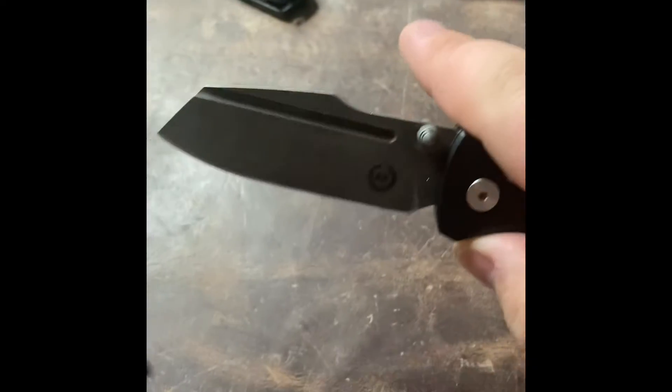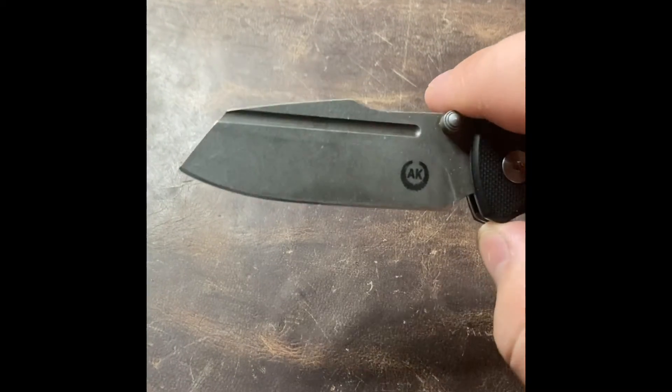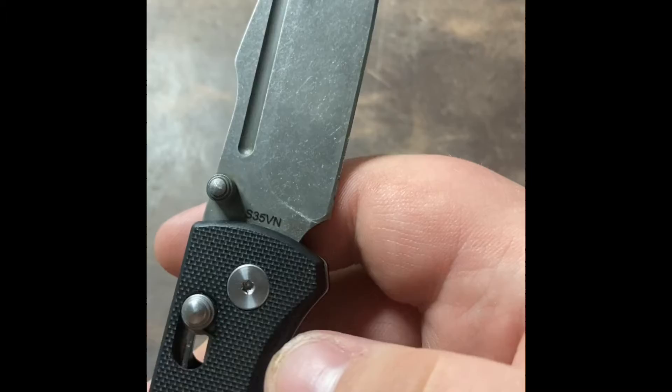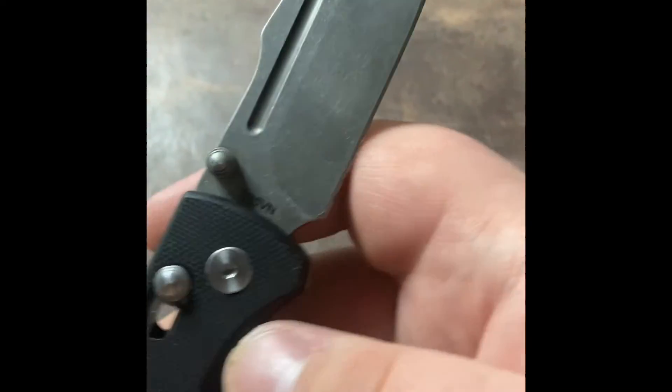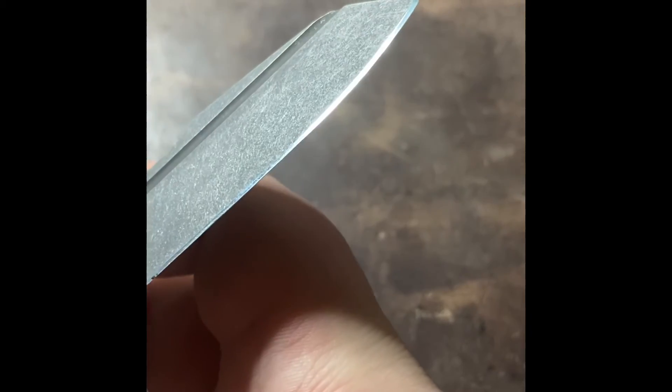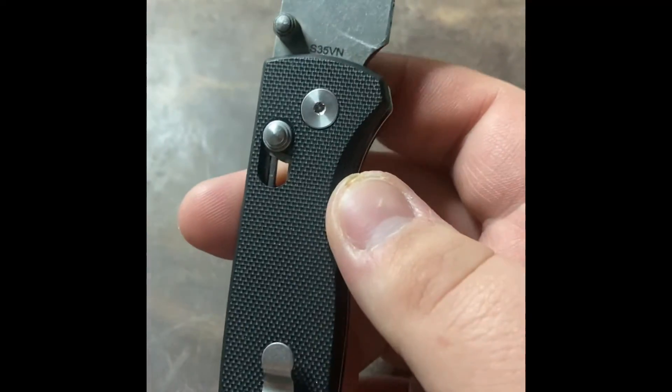I did just want to put this quick video out for you guys so you could see what I did to the blade and show that off. Anyway, that's going to be it for me today. Super quick video, but thanks for watching. I appreciate all the support, and I'm sorry I messed this one up. You guys have a good one and enjoy the rest of your day.